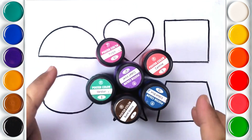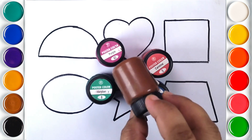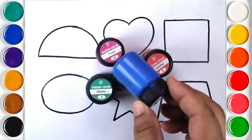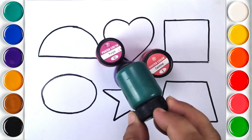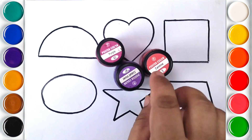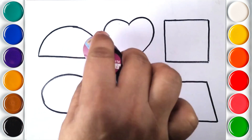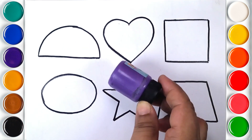Let's learn some colors. Brown color. Blue color. Green color. Red color. Indigo color. Purple color.